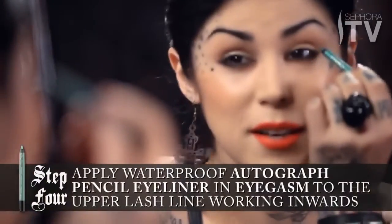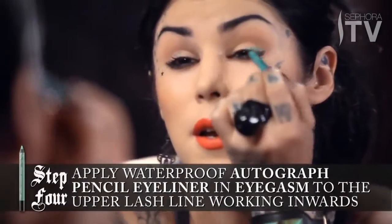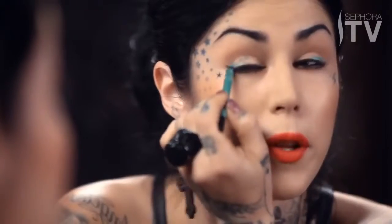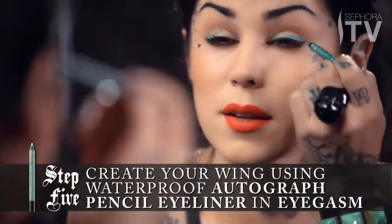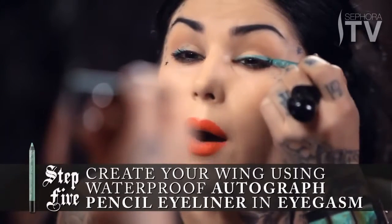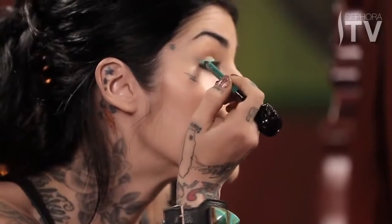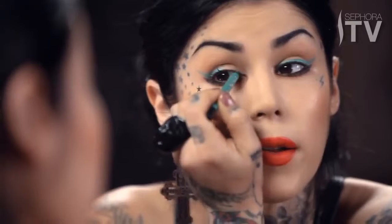I'm going to start at the outer side of my eye and work my way inward. As you can tell, this formula just glides on. Then I'm going to take that angle of black from the first step and just follow that out. Now I'm going to match up the other eye and work it all the way down to the lash line.